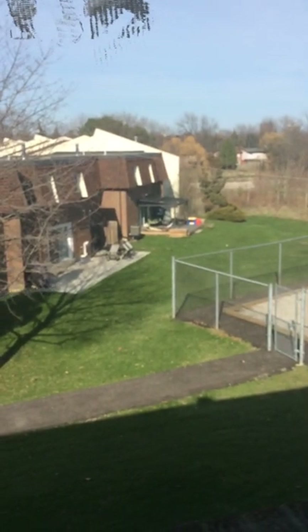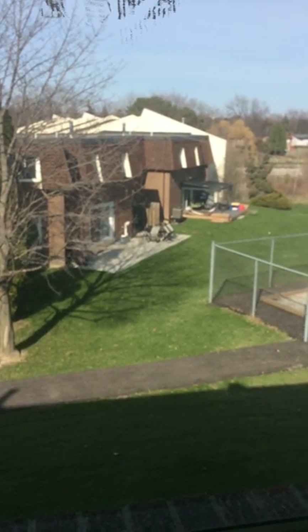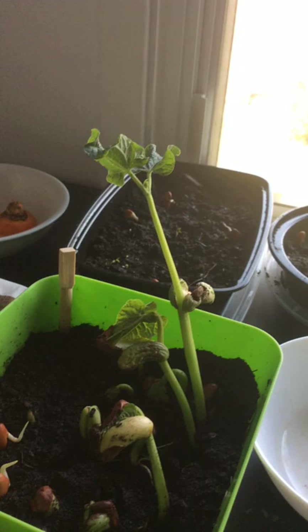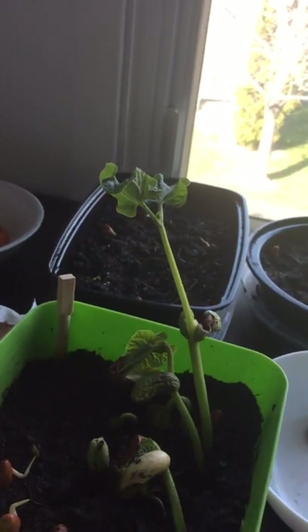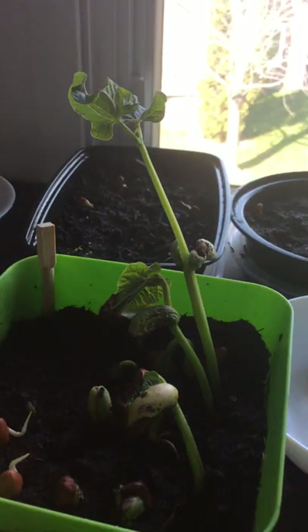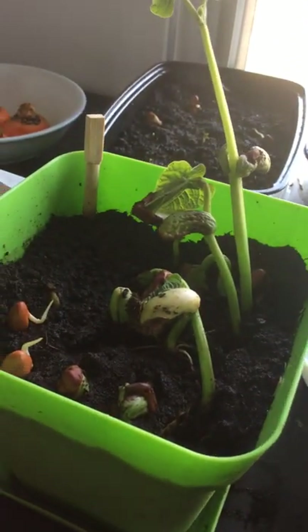I could move them outside right now, but there was actually snow just two days ago and I'm not sure if the frost is going to kill these plants. I think this guy will survive — it's quite phenomenal how much this plant has grown in just about four days. This one's growing really fast for some reason.